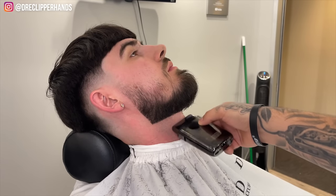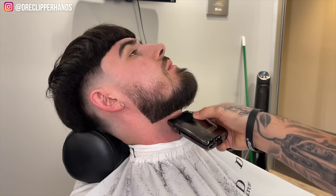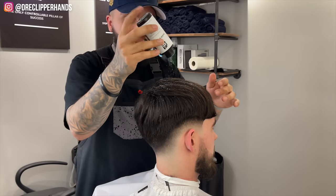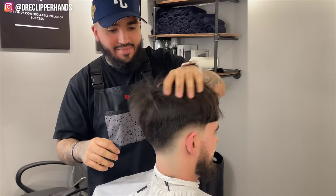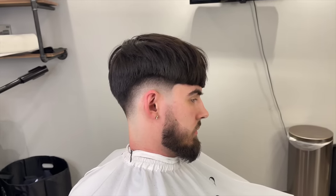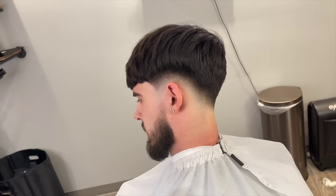Now we're going to use our shaver to get it nice and close to the skin and tighten everything up — this is the closest you're going to get on the neckline unless you use a razor, which I don't do on clients unless they ask. Now we're going to style the top with some texturizing powder and a little bit of clay. With the clay you want to emulsify it in your hands and then work it right into the hair for a slight texture look, a little messy. This is how we came in and this is how we left. This is not an easy haircut, so if this video helps you make sure you hit that like and subscribe button — I appreciate you guys and I'll catch y'all next time, peace.